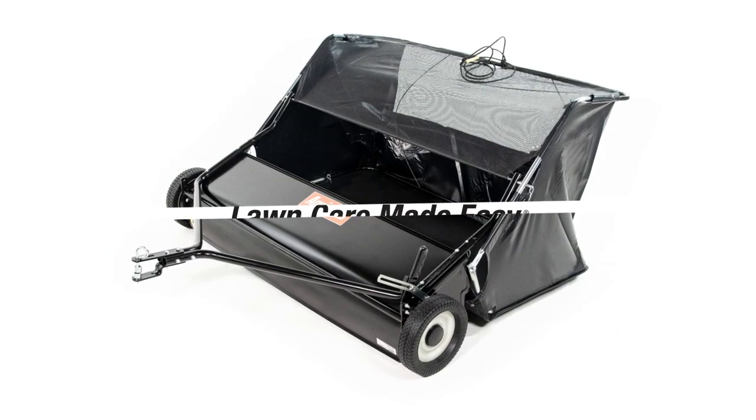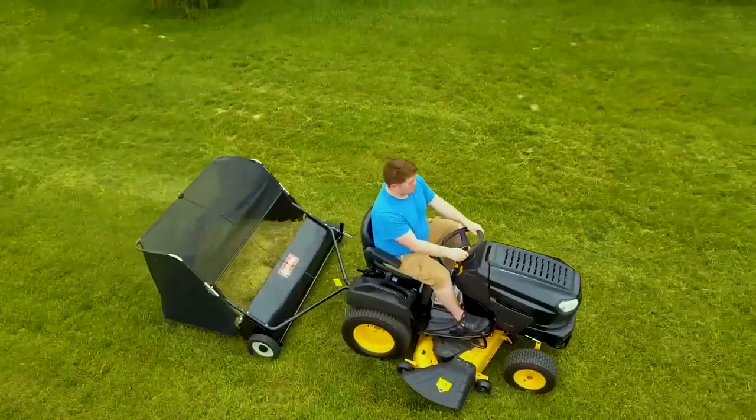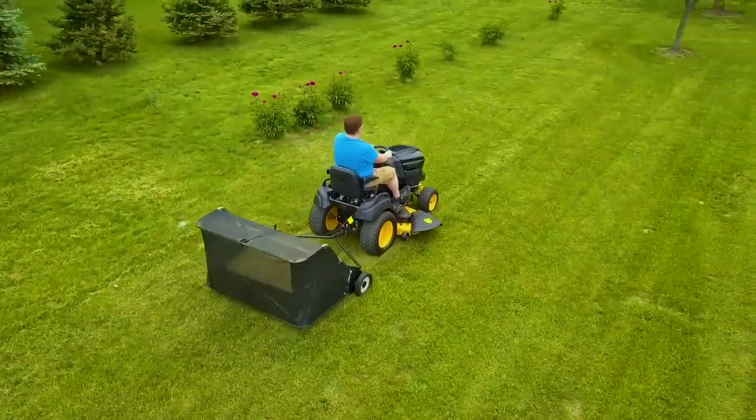AgriFab's 52-inch heavy-duty lawn sweeper can cut your lawn care time in half. Inspired by in-depth customer research, this lawn sweeper has features designed to make lawn care easier.